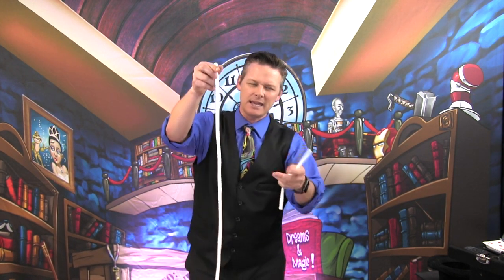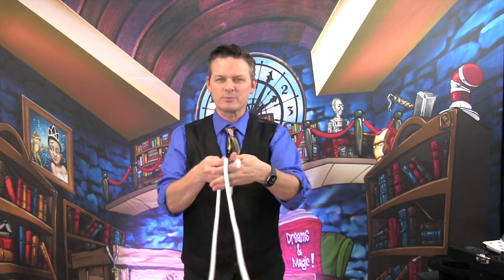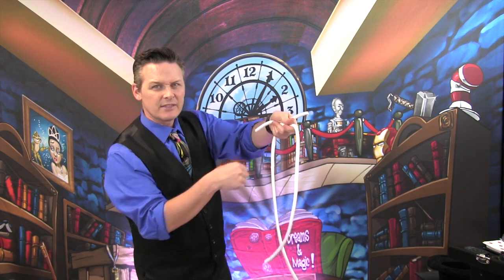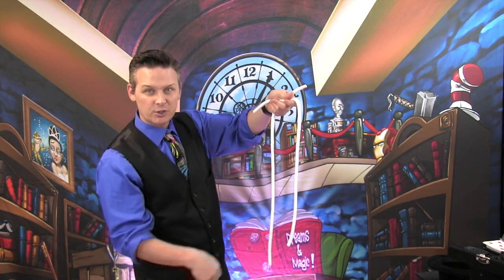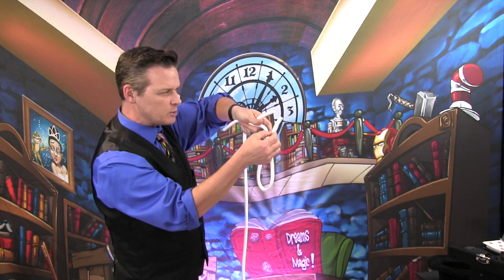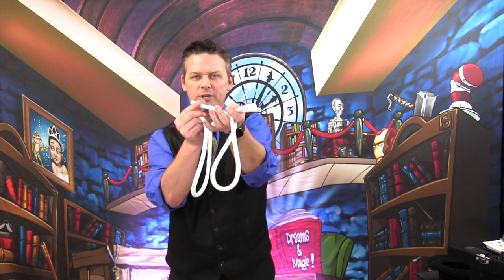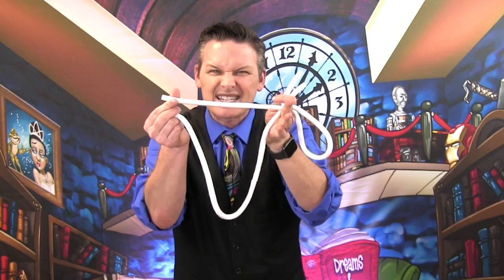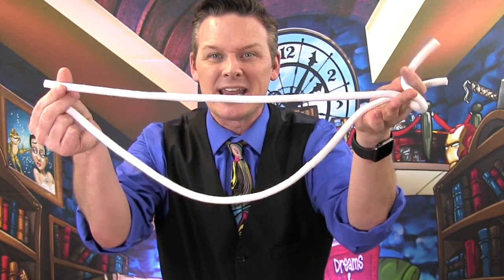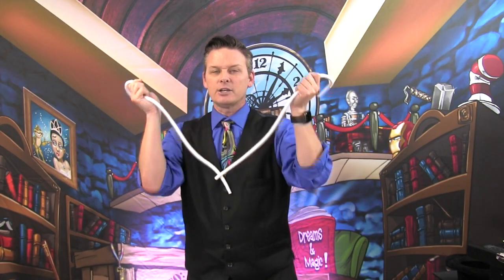I've got a big piece of rope and a small piece of rope — you can tell the difference: small piece, large piece. Watch closely, because we're going to take the small piece and the large piece. I'm going to take the large piece, put it next to the small piece — you can still see the difference. But if I stretch that small one out, it gets longer and longer and actually becomes the same size.